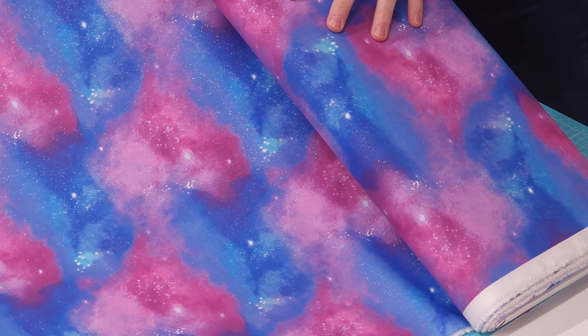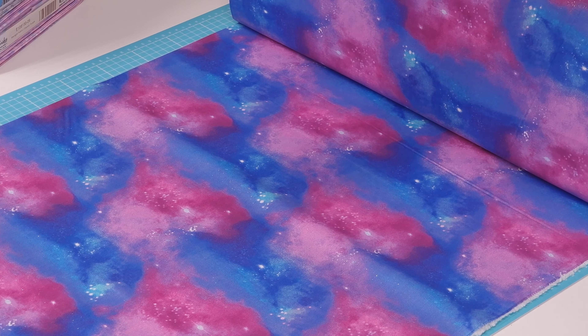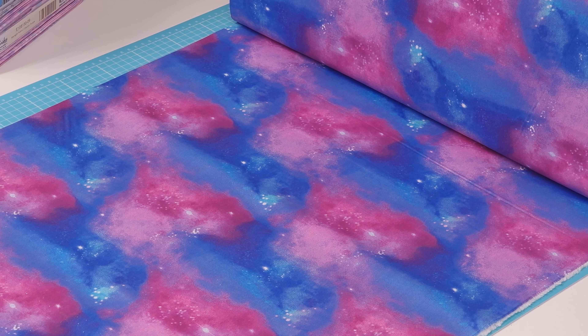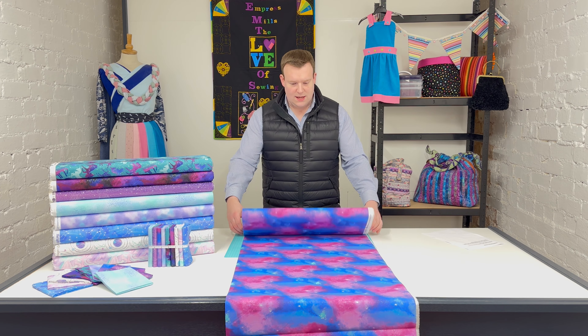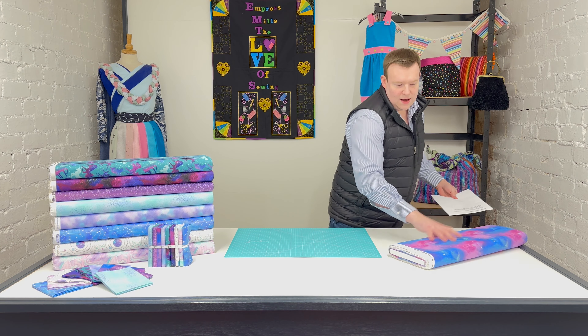So that's the first design — this is the Starlight fabric called 'Cosmic.' Not just the glitter, you can really see the depth of the design and colors that Three Wishes have added to the print. They've really gone to town on this range — it's a nice collection it really is. So that's Cosmic.